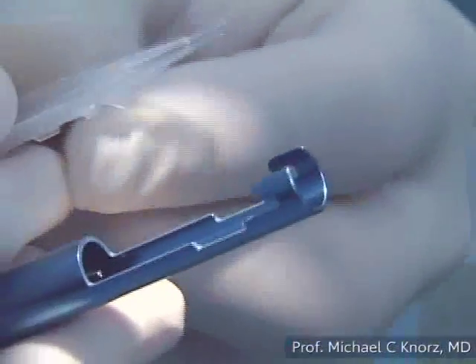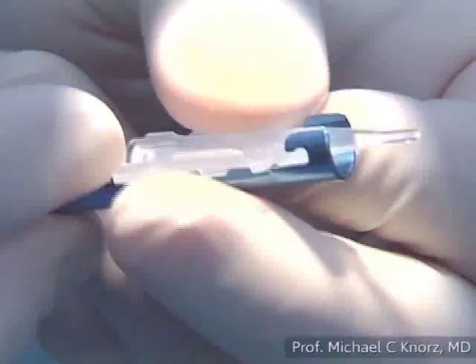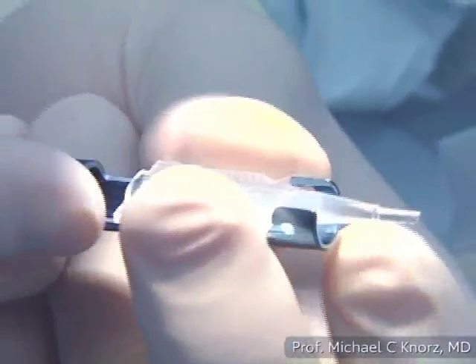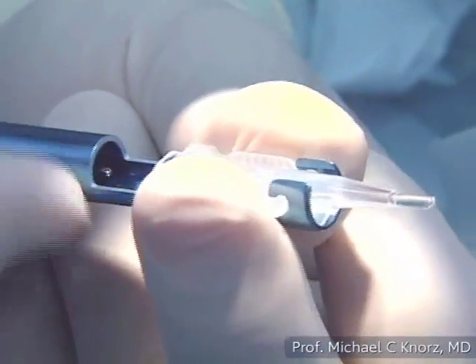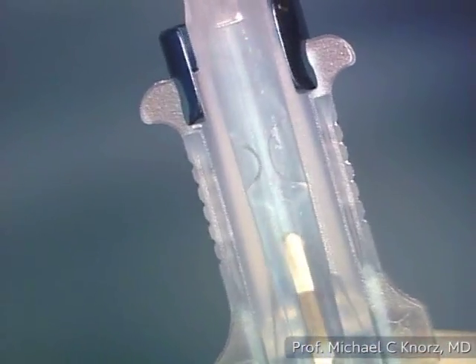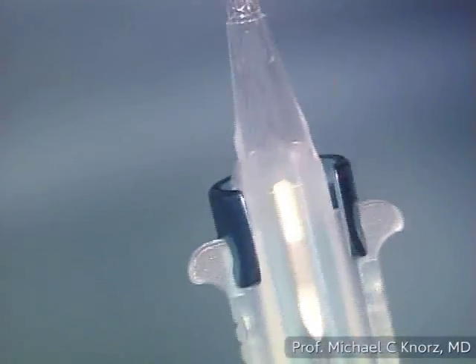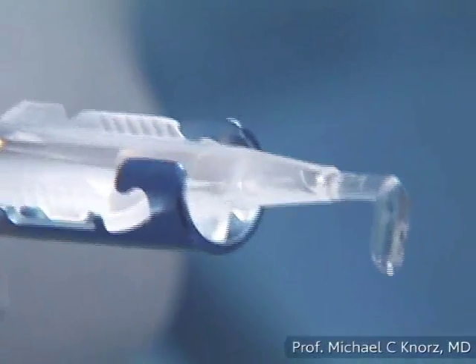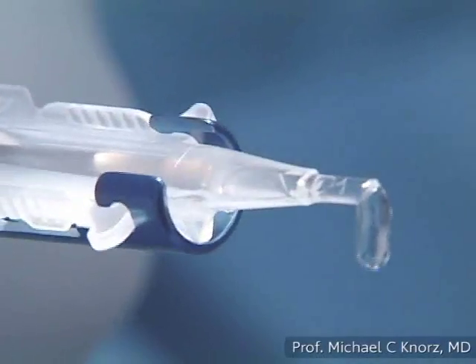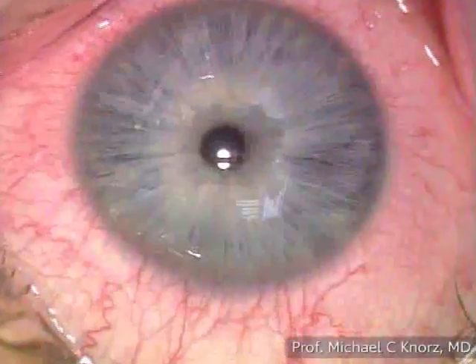The next step is to introduce the cartridge into the Monarch folder until it clicks in. Then I advance the plunger, making sure it engages the bridge and slowly advance the IOL. It gets perfectly folded — dive position and both optic edges folding forward. Perfect.